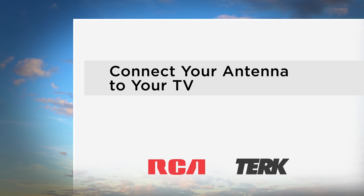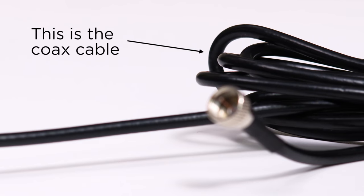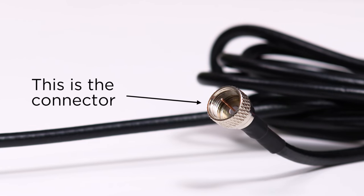This video will take you through the steps to connect your new antenna to your TV. There is a cable that comes with your antenna called the coax cable, which has a connector at the end of the cable.